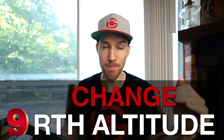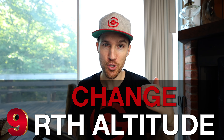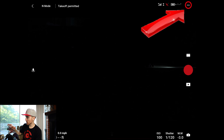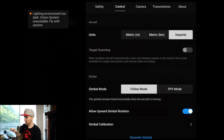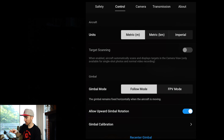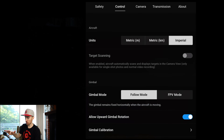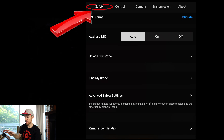My next tip is to change your return-to-home height. First, make sure your units are set correctly — go to the three dots, click Control, and select imperial or metric depending on your location. Then go to Safety to find the altitude settings. Set your max altitude to around 300 feet to stay under the legal 400-foot limit.